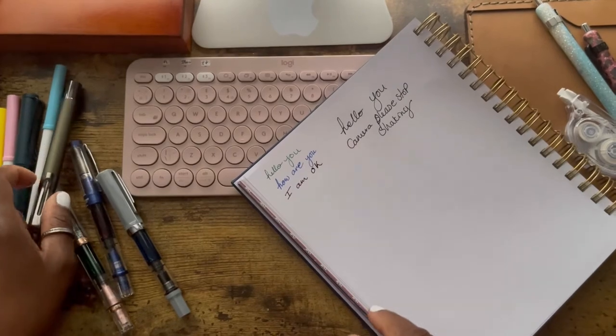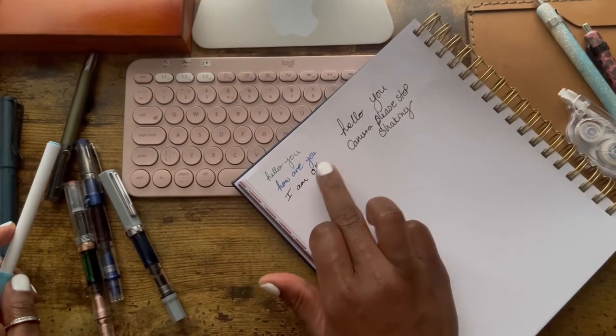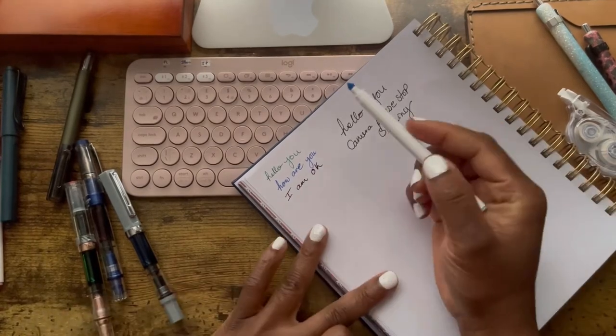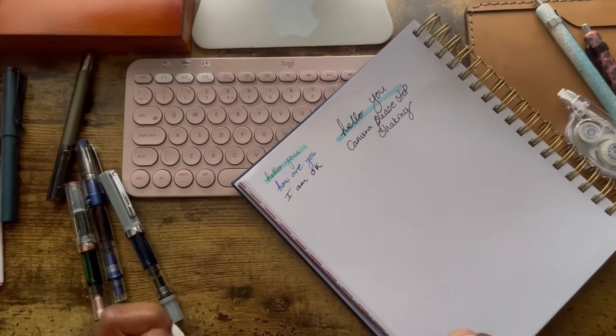I'll see how fast that dries as well. That dries quite quickly actually. The fountain pen is still wet — that's fountain pens for you. There's no dragging or bleeding.